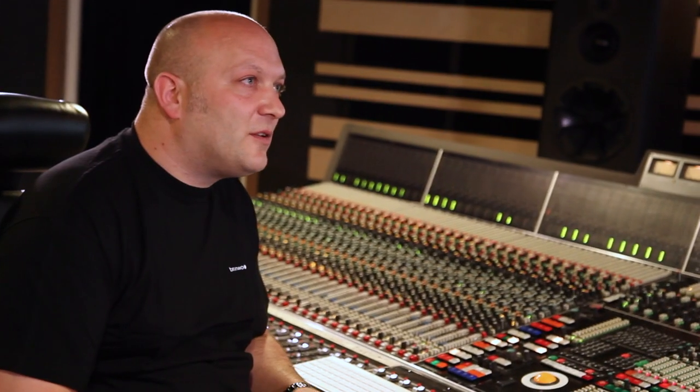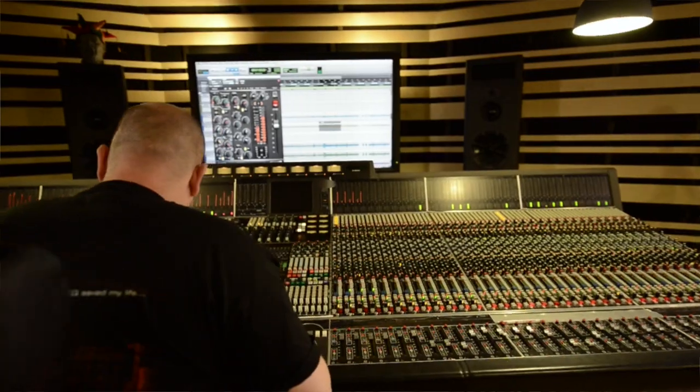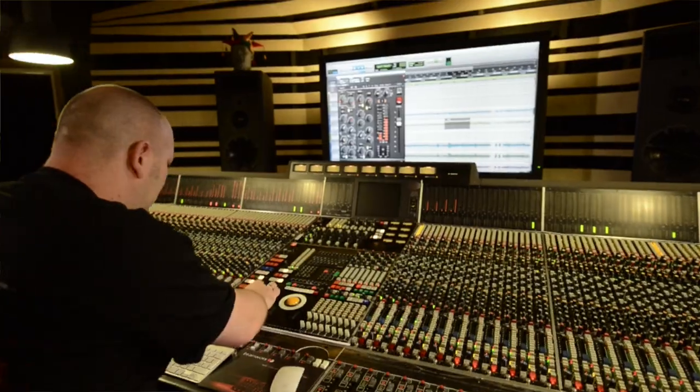There are some channel strip emulations out there already, but they never captured the most important thing. When you mix on a real console, every channel sounds a little bit different, and that's very important when you mix stereo channels — because on a real console, the left and right pair of two channels is never exactly the same.